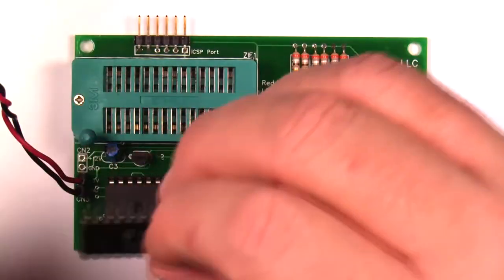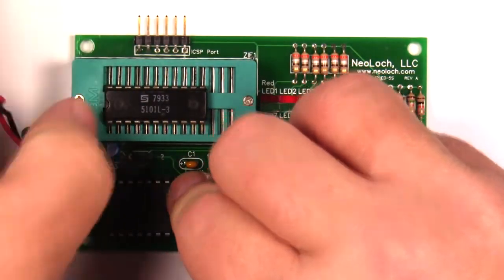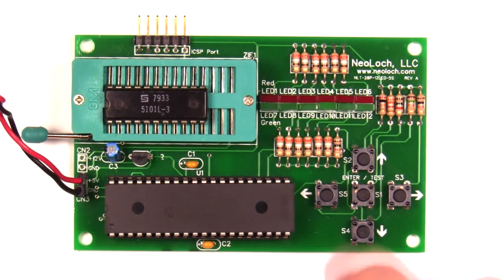Now I'm going to put in a known good 5101 and repeat the test. The chip tested good — it may be a little bit difficult to see the green LEDs lit up, but trust me they're lit up.